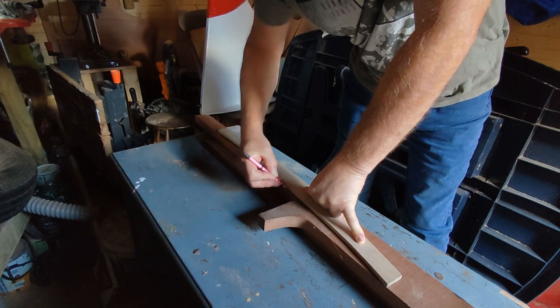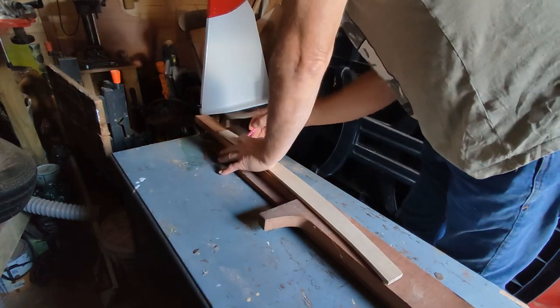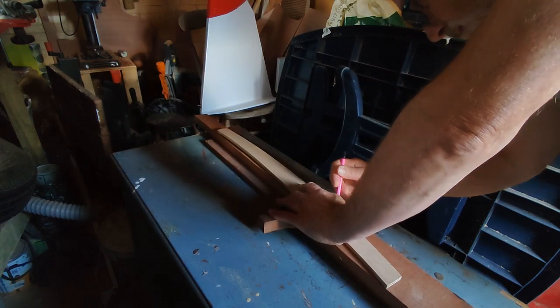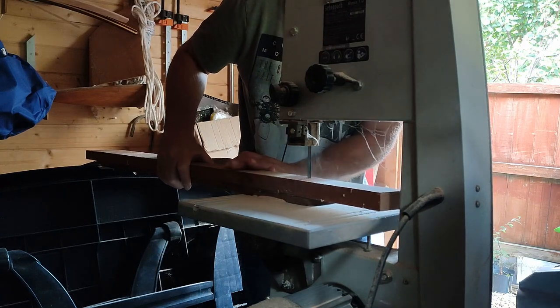Once I'd done this I transferred the shape of the template to a scrap piece of wood, which was actually three pieces of wood I glued together earlier when I was making the rudder and then never actually used this piece. It always feels good to put pieces of timber like this to good use.